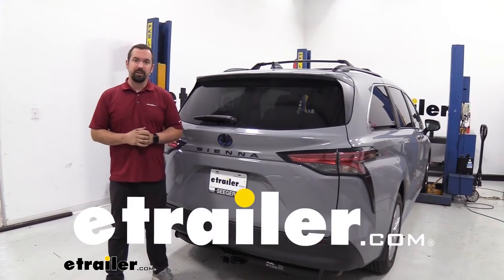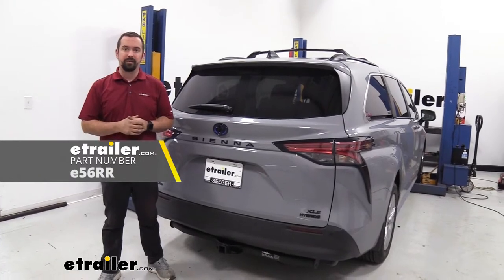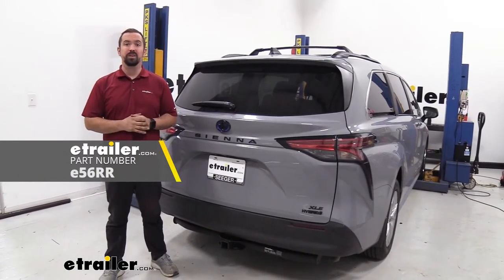Hello neighbors, it's Brad here at eTrailer and today we're taking a look and installing the eTrailer Class 3 trailer hitch on a 2022 Toyota Sienna.